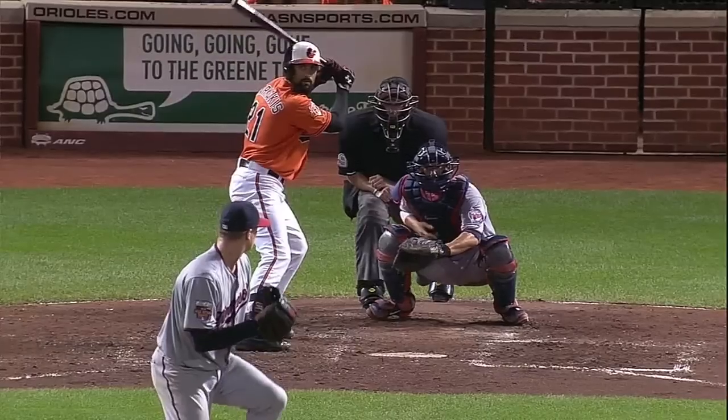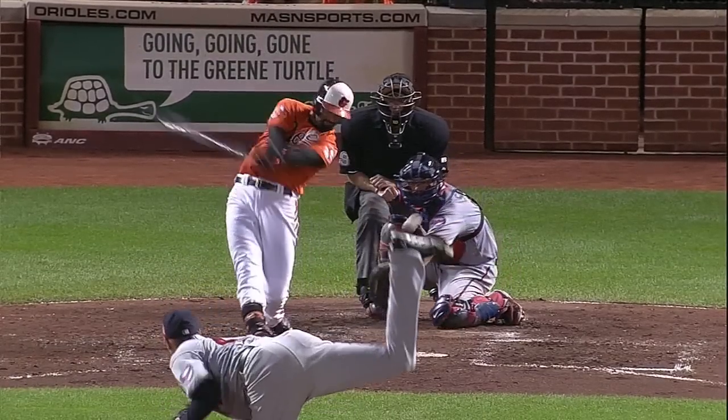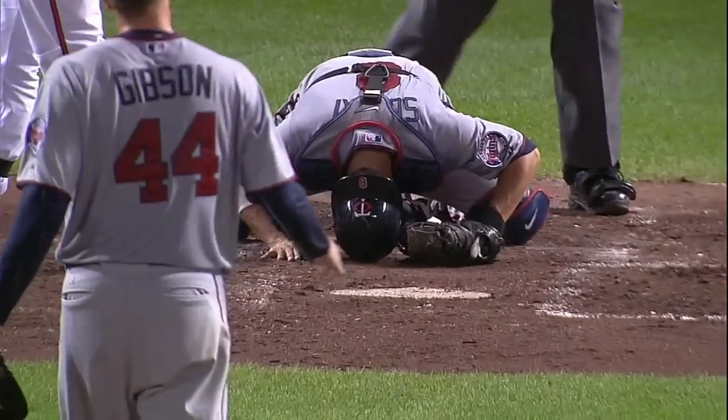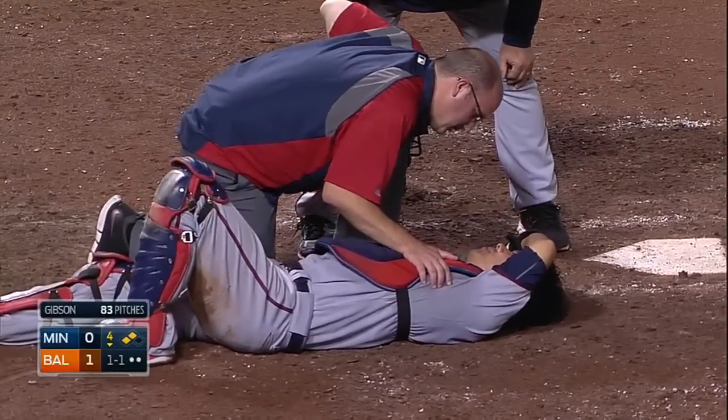Take a look at it right under the bottom part of the mask. Catchers used to have a protector that would dangle down, but you don't see that so much anymore.